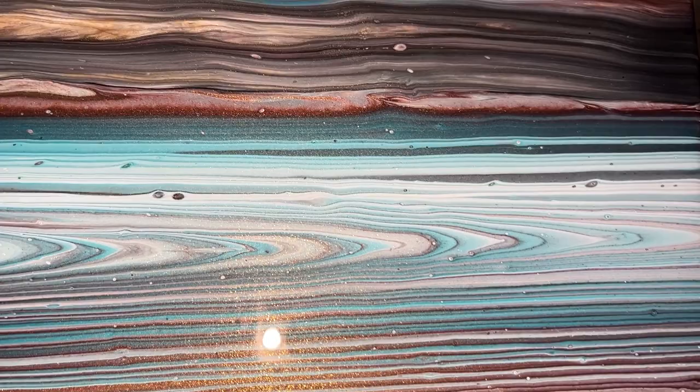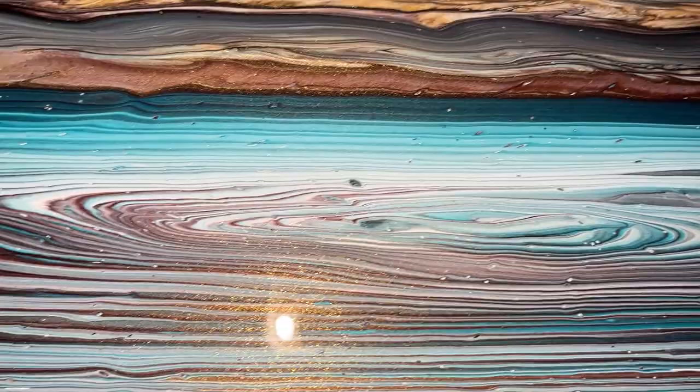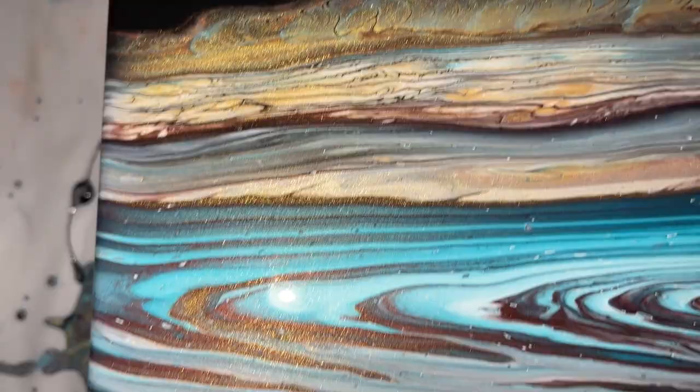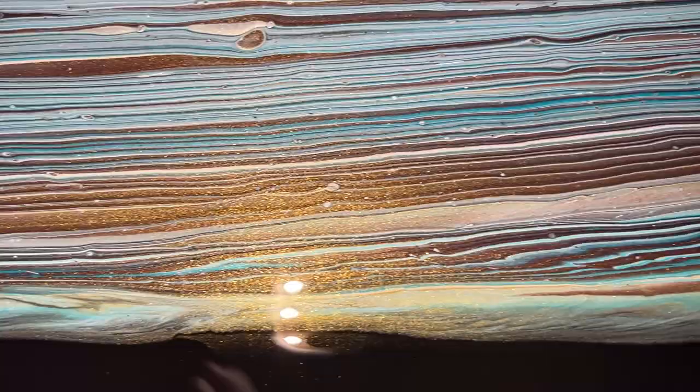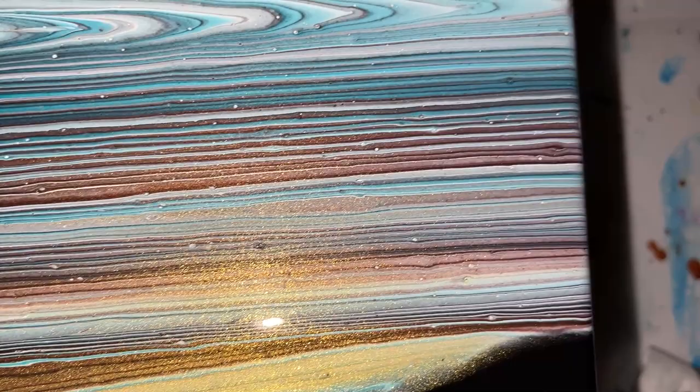You can definitely see the black cherry coming through. You cannot go wrong with white with a turquoise-type blue — it's just pretty. Yeah, it's a super interesting, very unique piece. I think it's really pretty right here in that area. Well, I hope you enjoyed this video — please don't forget to subscribe to my channel and hit that like button. As always, have a great day. Until next time, bye!